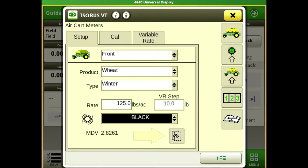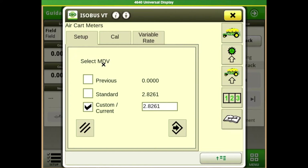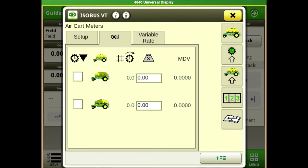Hit our Enter button down here at the bottom — this takes us to our current calibrations. Our MDV is our meter displacement value: every time that meter goes around it spits out a certain amount of product. Custom current is if we have a calibration, which we recommend for every product you put through. The custom current box should be selected; the standard would be a generic number that Deere has pre-entered for a particular product.